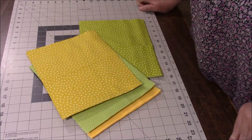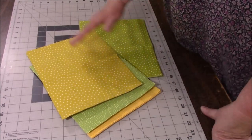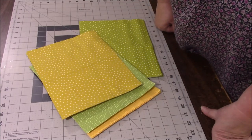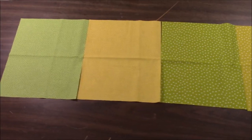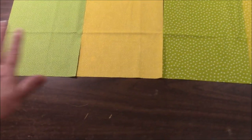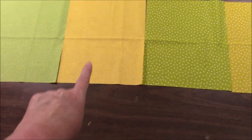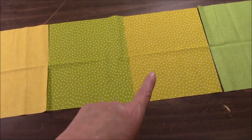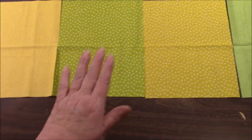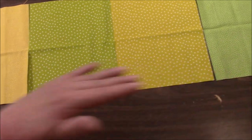We are done cutting our rectangles. Now I'm just going to lay them out and do a diagonal. It's going to be kind of hard to show you, but you'll certainly see it at the end. I'm going to show you each and every row that I lay out because I'm going in a particular order. I have the dotted green, dotted yellow, star green, star yellow, and then it's going to repeat. So dotted green, dotted yellow, star green, star yellow — the next one would be dotted green. That's my first row.